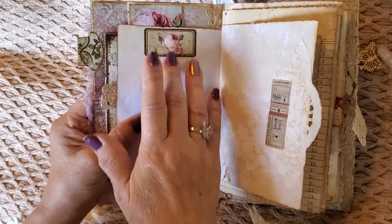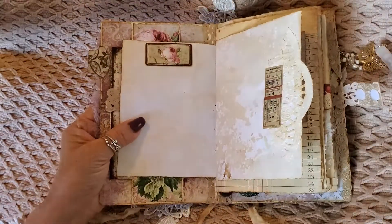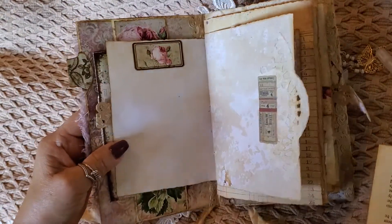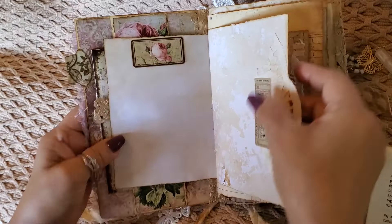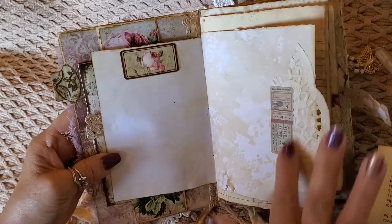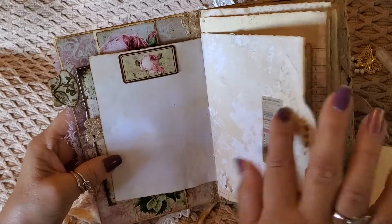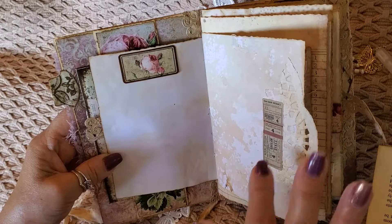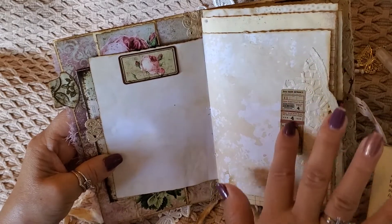I think this is a tuck spot right here. And I just had a scrap piece of doily, so I applied it to the page. And then I just put these — they're stickers. I forget where I got these. They're not from Your Creative Studio. These are just stickers that I purchased and I really don't remember where I got them.